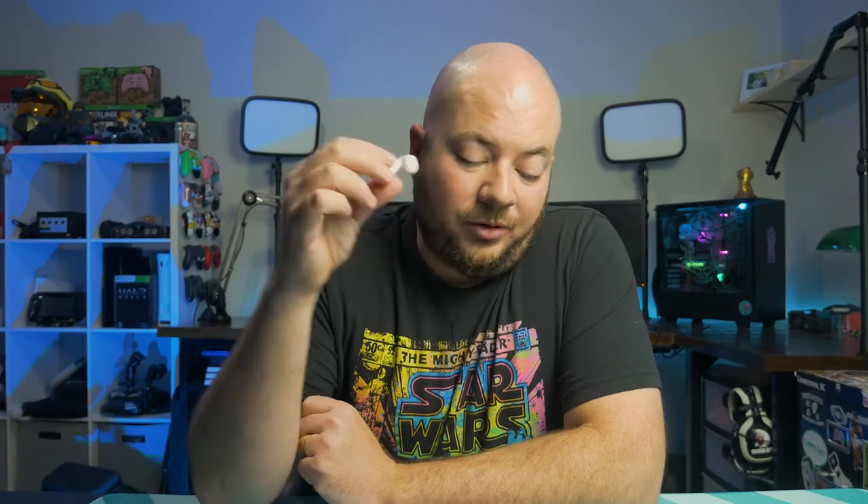Being that the Switch and the Switch Lite are both very portable devices, it's great to have an option for Bluetooth audio — whether that be AirPods or any other Bluetooth headset. This is great because I can also sync these to my phone and to the Route Air, so I can take phone calls or get alerts on my phone while also enjoying crisp clear audio from my Nintendo Switch.